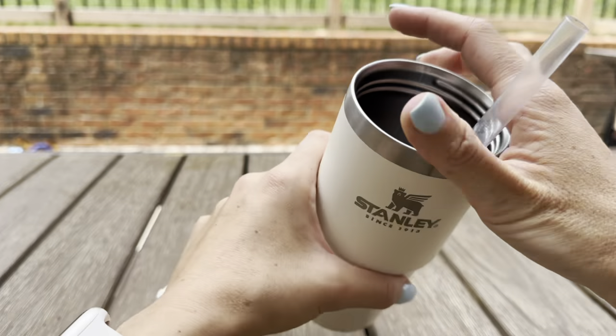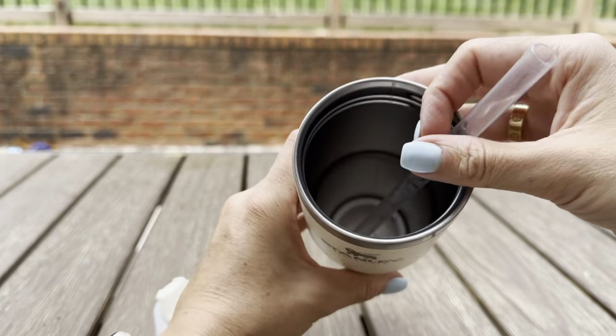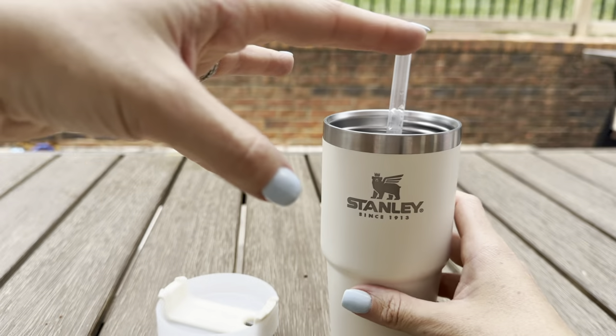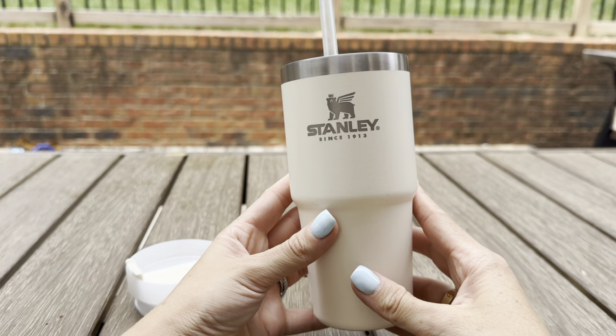I do love that it's stainless steel on the inside and the cup is vacuum insulated, so it keeps your ice cold for at least 24 hours, especially if I put the ice in it first and then fill up with water. It really does keep your beverage cold for a really long time.